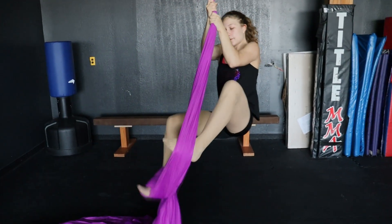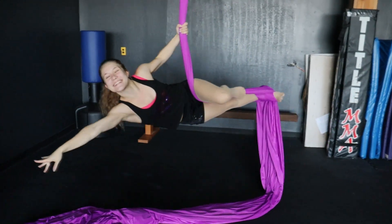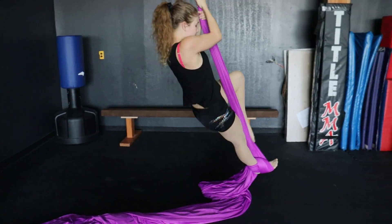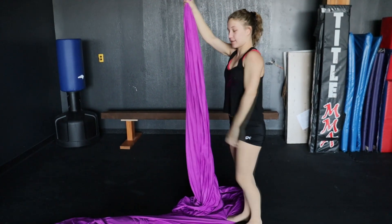Push it out. Wrap around. Stand. Take it out. We can flex our feet or push that out.